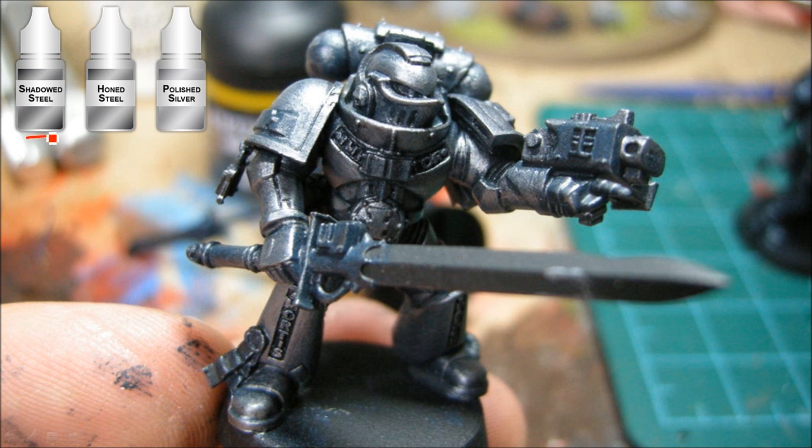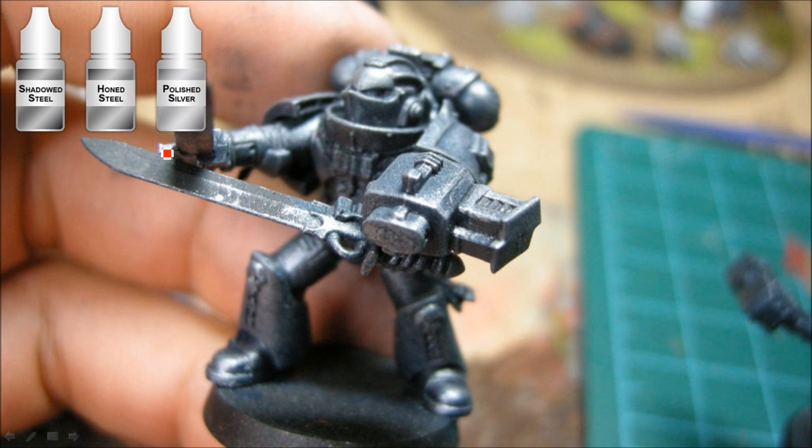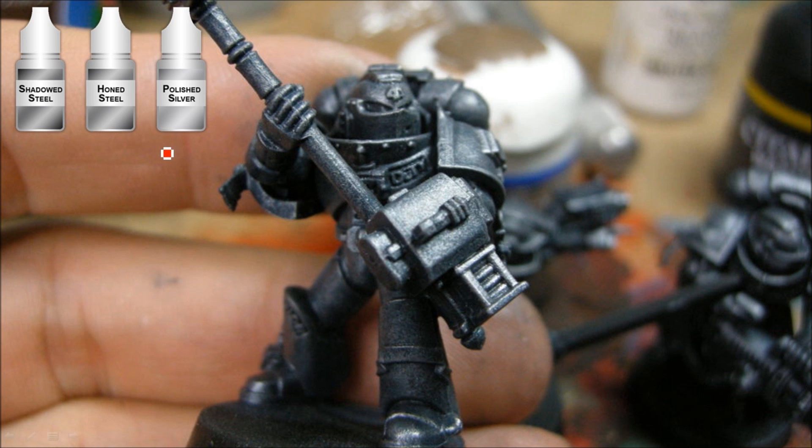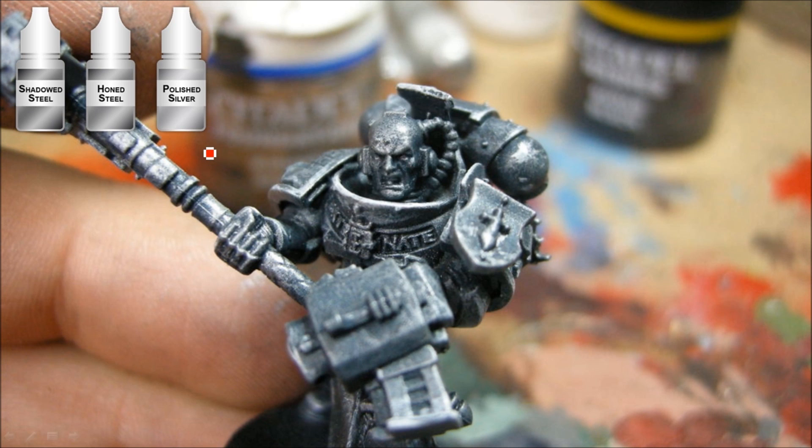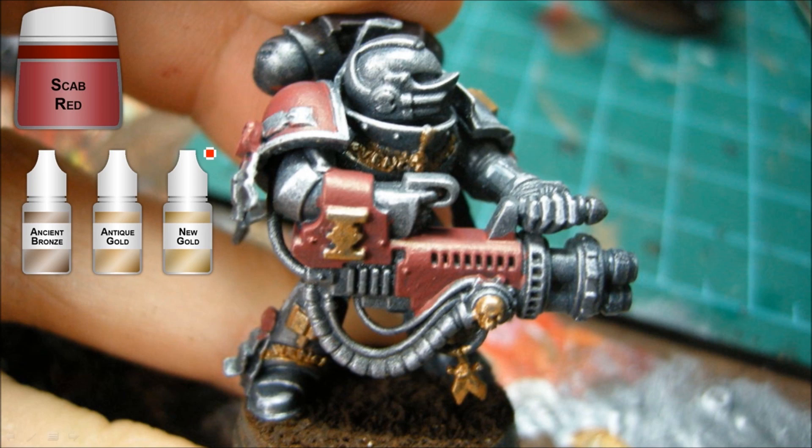Now I'm doing a heavy dry brush slash stipple of shadowed steel all over everything. I'm going to be working my way up to polished silver on just the edges. Just working up the highlights on these guys, trying to get a bit of texture. There I'm just doing a bit of line highlighting with polished steel — that's a lot like Mithril Silver from Games Workshop. I'm going to be touching that up a little bit later as well.